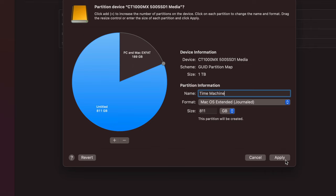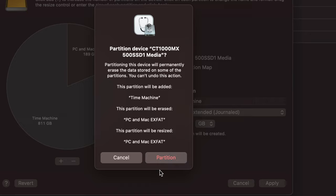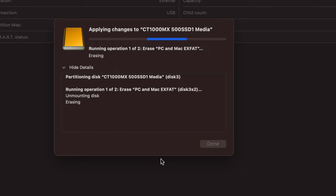Click 'Apply.' You'll get a warning that partitioning erases everything within the external hard drive. Also be aware: if you want to change partition sizes later, you'll have to erase everything again. So make sure to choose the right size now. Click 'Partition' on the warning to confirm.